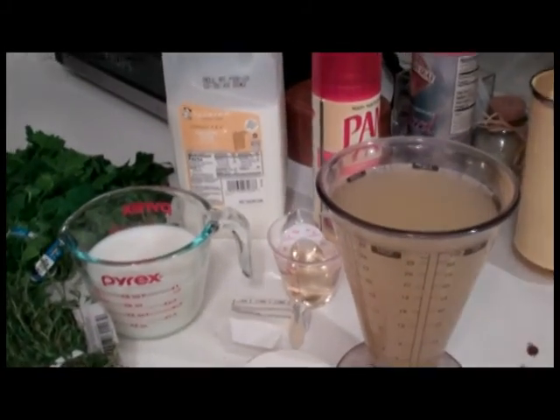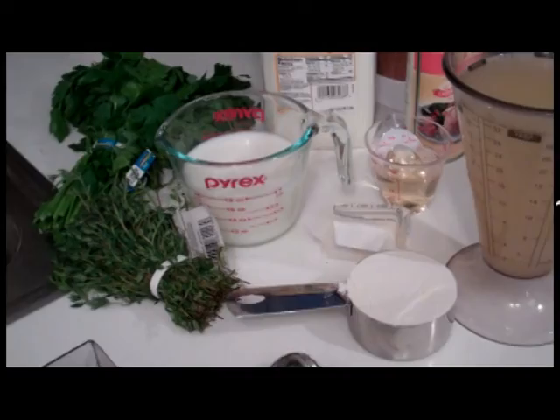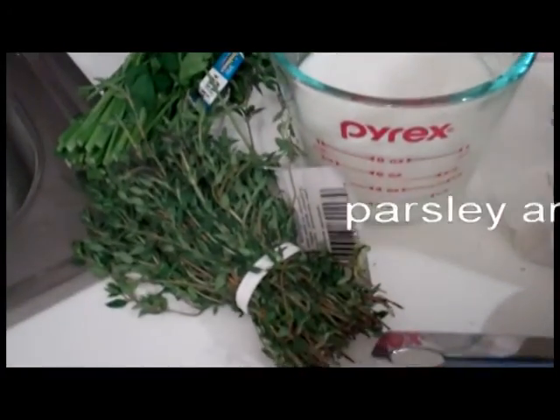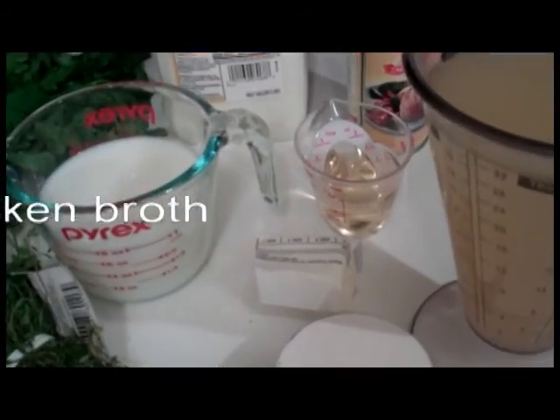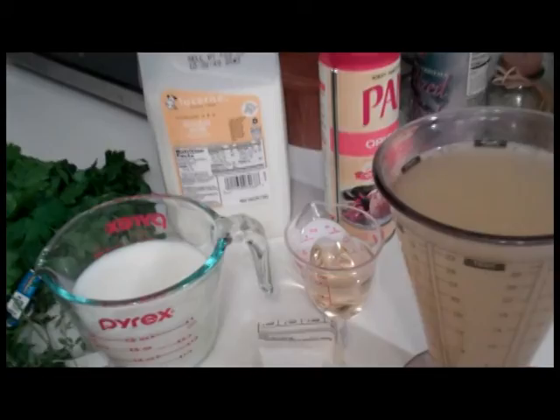For the creamy goodness that holds everything within the pie together, we have a cup and a half of milk, some parsley, and some thyme — we'll get to amounts for that later. Two cups of chicken broth. Three tablespoons of sherry, or vermouth, or white wine. Something vaguely alcoholic is probably a good idea.